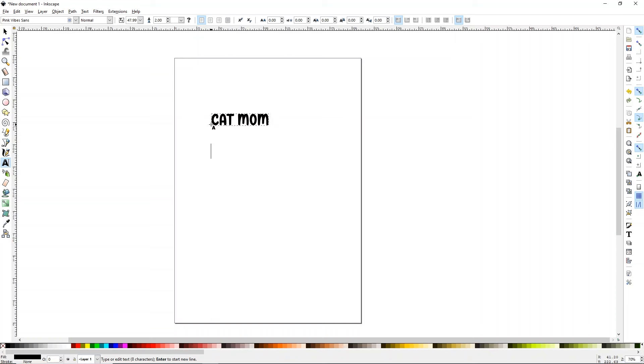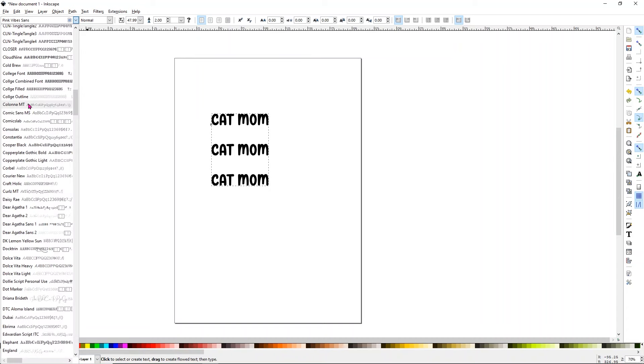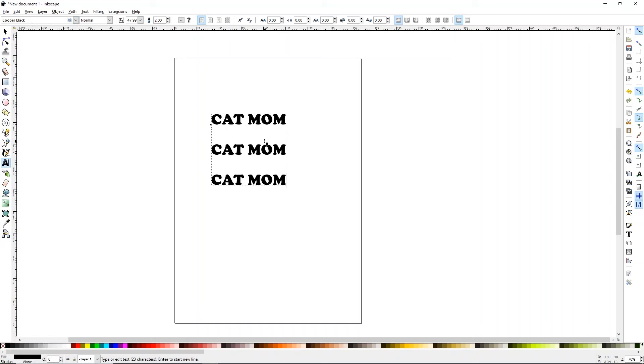I type in Cat Mom and go ahead and type it in all three times. To get the text in Inkscape, just click the A on the left side anywhere on your screen. Go over where it shows the name of your font — there's a dropdown just like Design Space that brings up all the fonts on your computer. Simply find Cooper Black and select it and you'll see the font change.